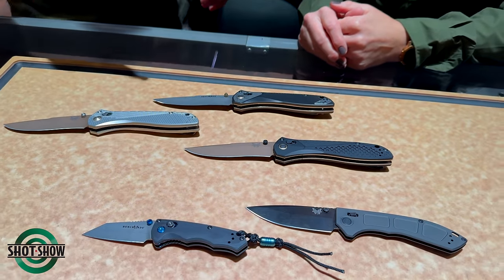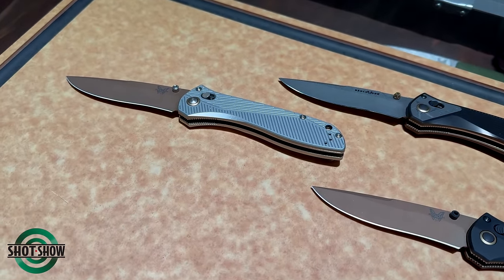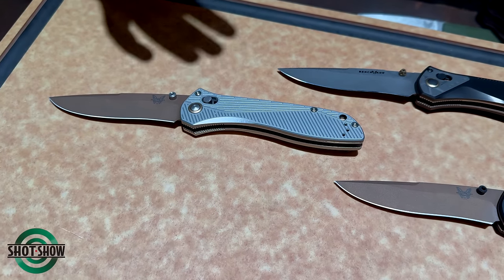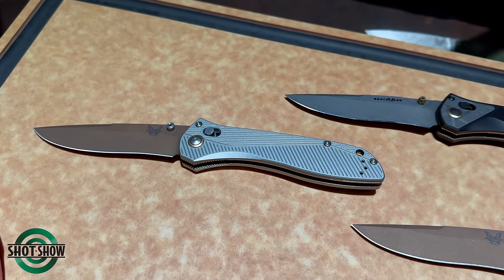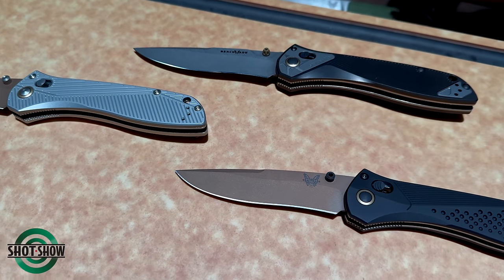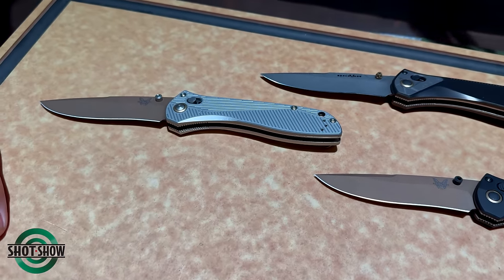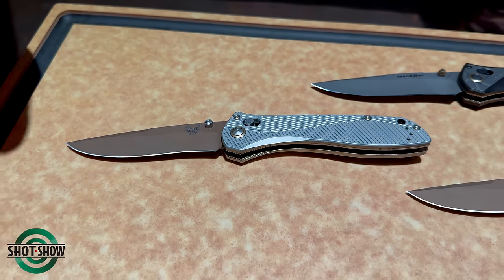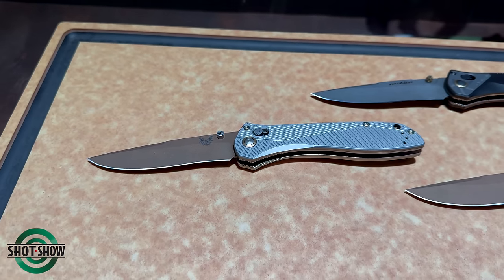Transitioning now — 2024 is the 25th anniversary of the AXIS lock, and Benchmade was the first to come out with the AXIS lock. The 710 is the first model to have that mechanism. With that being the anniversary year, we really wanted to come back with a new 710 collection.